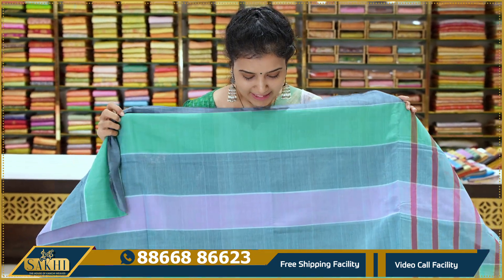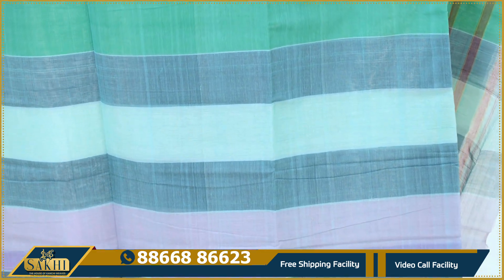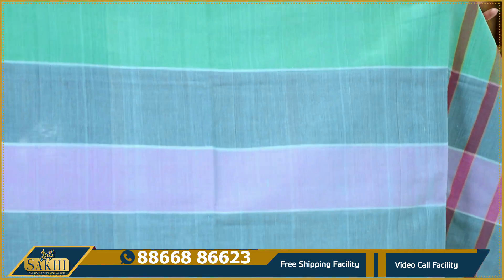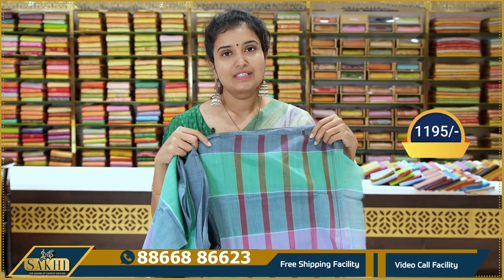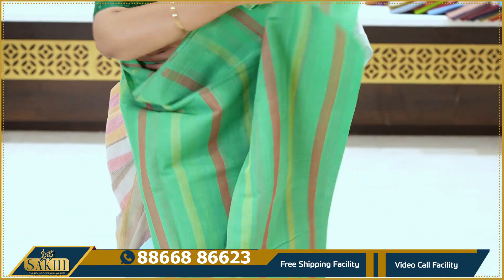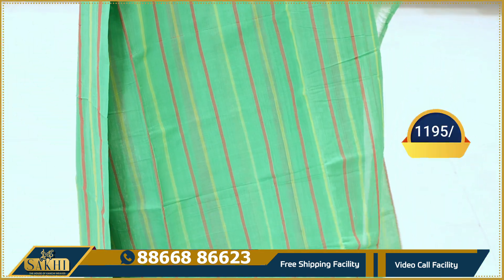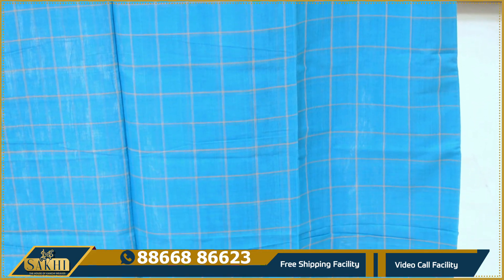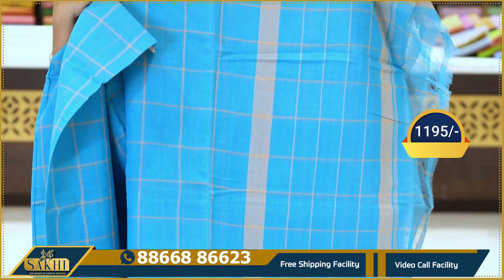Next, the same vertical lines but different color combination — kind of green, grey and green mix, and lavender. In the middle, there is also a mint color. This is ₹1195. We also have green, yellow, and red color lines alternating — ₹1195. Next is a blue color, light color with peach checks, and a peach border on two sides — ₹1195.